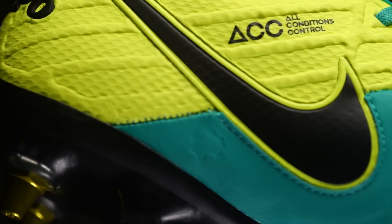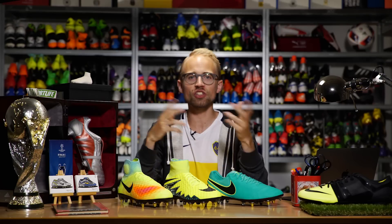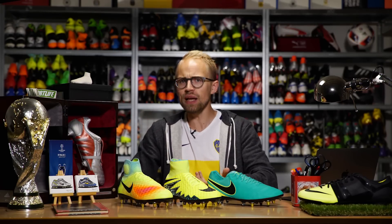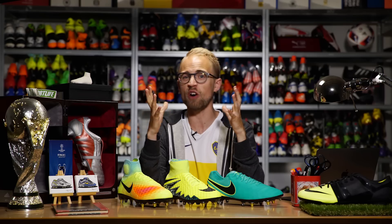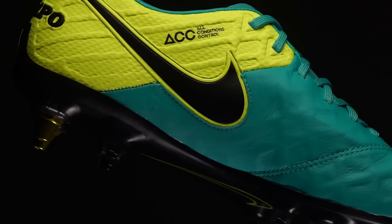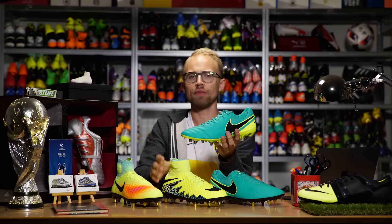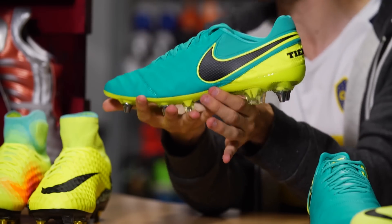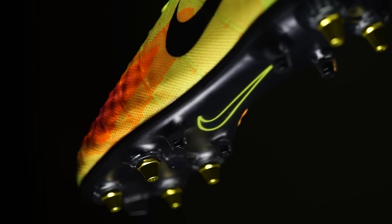But why does the world need anti-clog in the first place? Well, if you play on soft muddy pitches, which I reckon a lot of you guys do, you're probably familiar with mud, grass, or clumps of some unidentifiable stuff sticking to your plate. Apart from being annoying to clean, your boots might also feel more heavy and chunky if there's too much mud sticking under them.